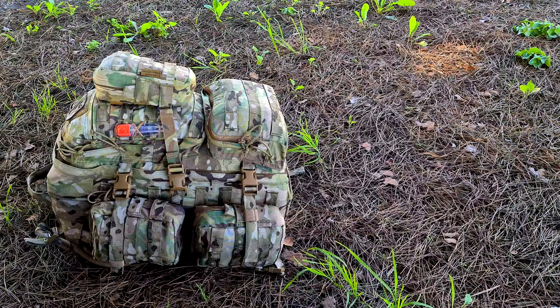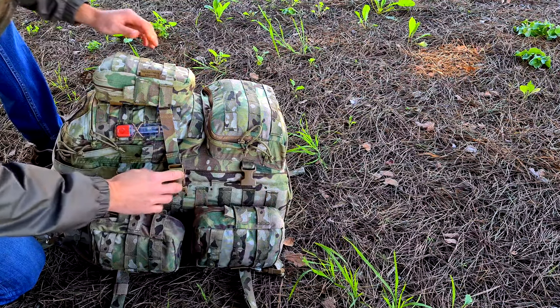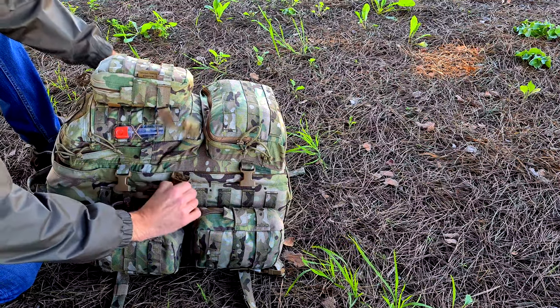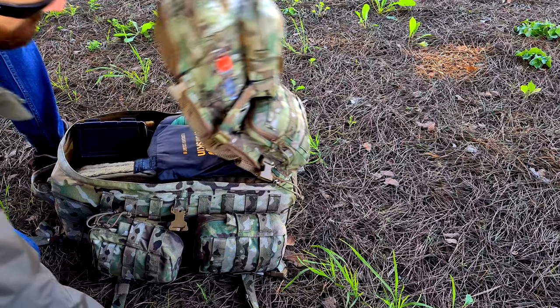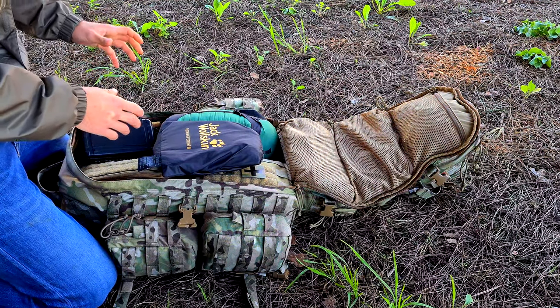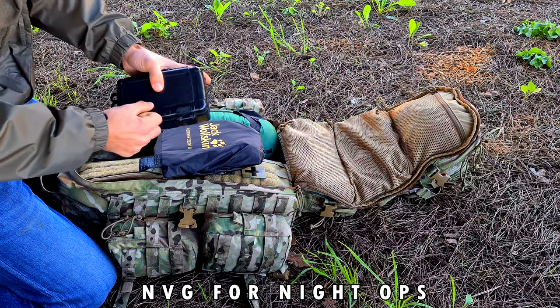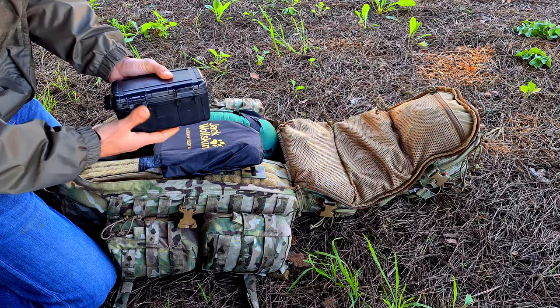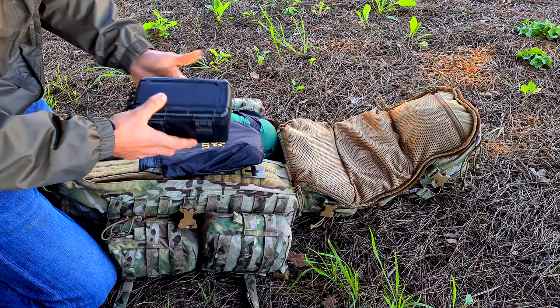Now we're going to start opening the pack. It has compression straps on each side. I added an extra strap here just to keep one pouch a bit more secure. The nice thing about this pack is it opens in a clamshell style. So this is the main compartment. Starting with this small box — this is where I store my NVGs, because we may have night games and I need them nice and secure. I store them in this box that has some foam to keep the NVGs protected.